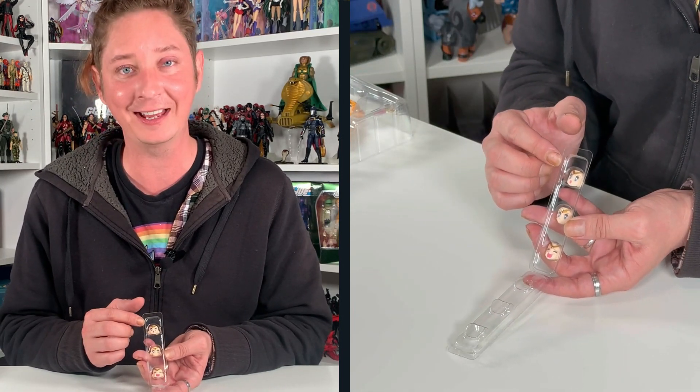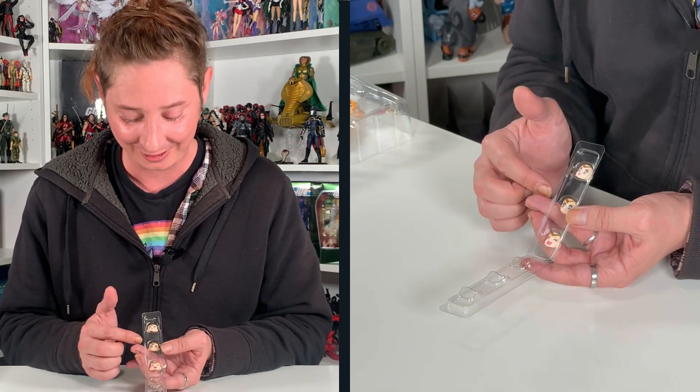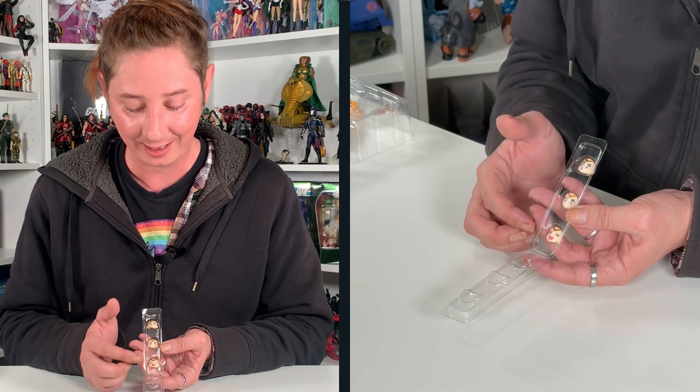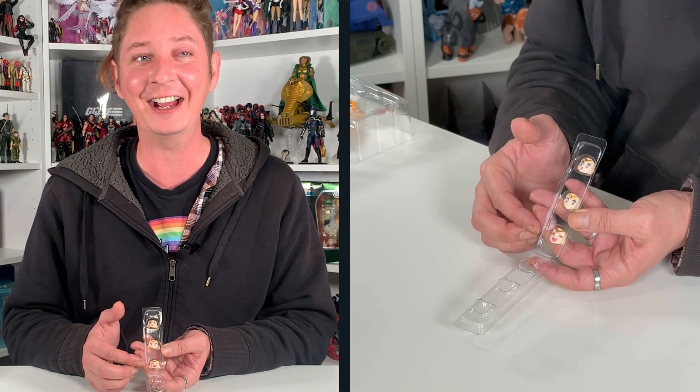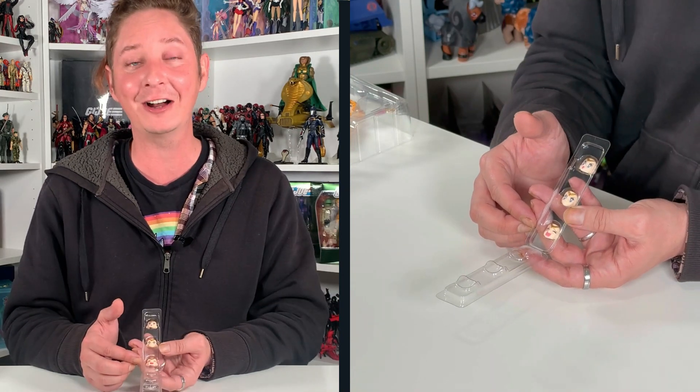You also have a splayed hand. With her faces, of course, you have the open mouth happy smile face, then a stern face, and then her signature crybaby face. Let's get a closer look with her on the turntable.